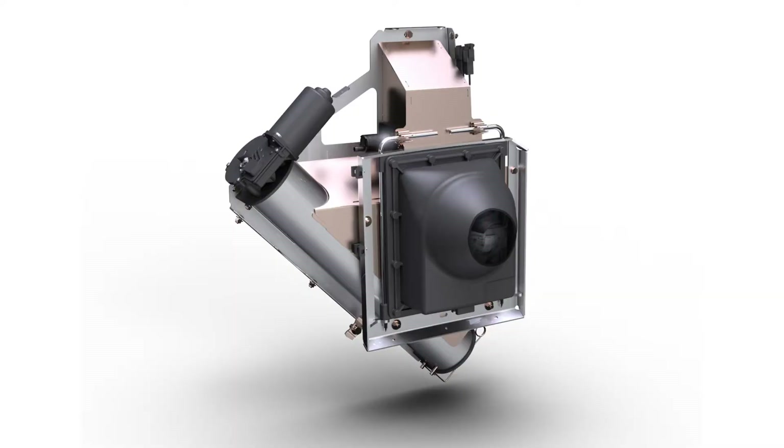Crop dribbles into the hopper, and when it is full, a moisture reading is taken and, if fitted, a picture is taken. Once done, the auger automatically starts up and empties the hopper back into the elevator, and the process begins again.